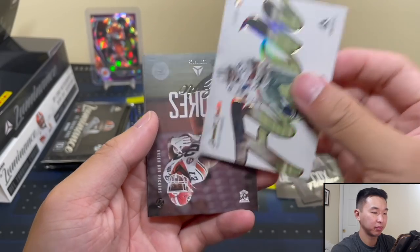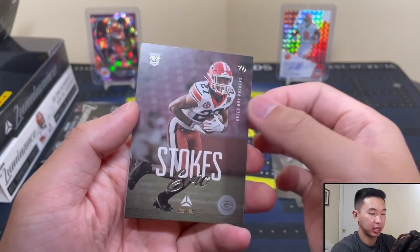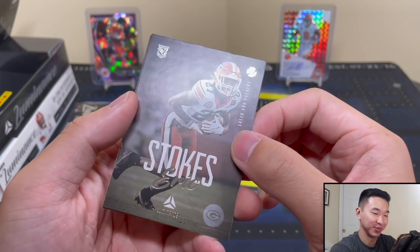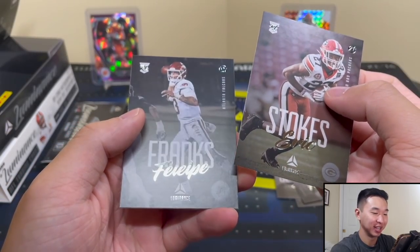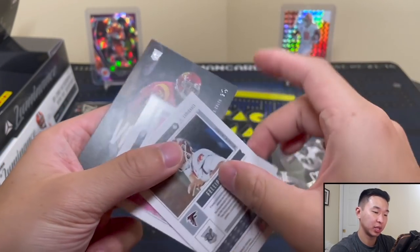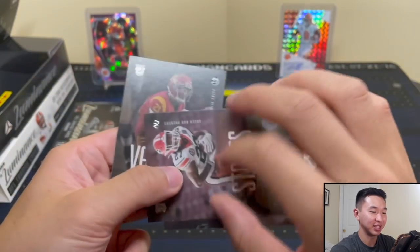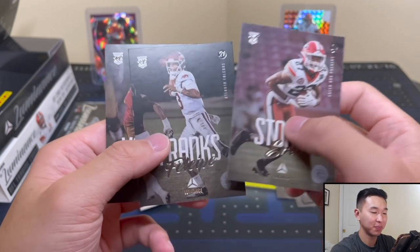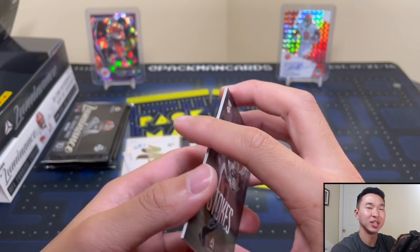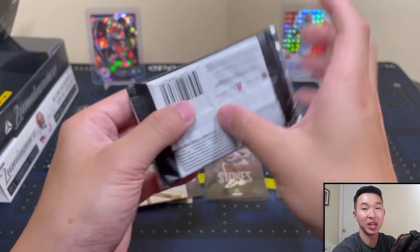Nice photography — I'm always a fan of the photography they use. Here's another Flash parallel — Emmett Smith — slick looking card. Now some rookies: Eric Stokes, and there's a Shi Smith — hard to read — 'Fleet Bay Franks.' There's been times in other videos where the font they used didn't do the player justice; I think it was Legacy — the letters were too similar to each other.